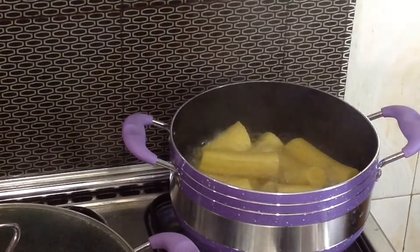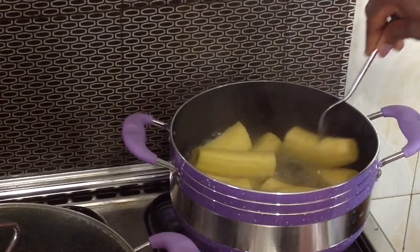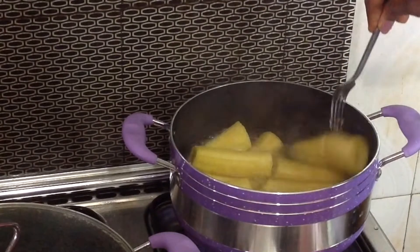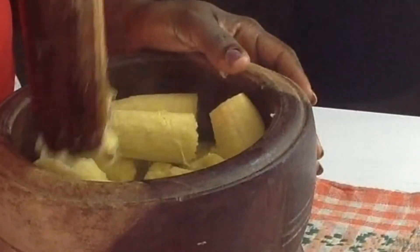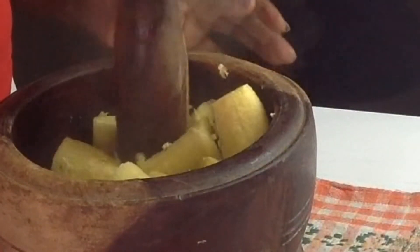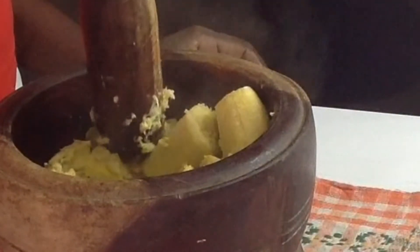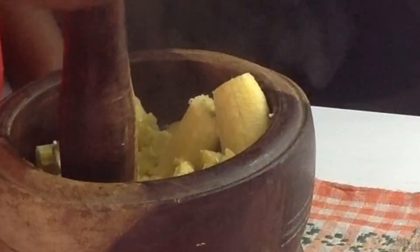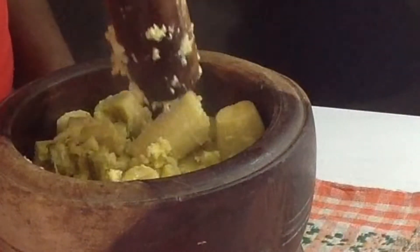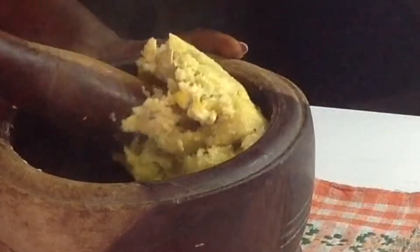I'm checking the plantain and it's done. Now this is my small mortar and pestle — I'm going to be adding the plantain inside and gently mashing with the pestle. As you can see, do it gently, just gently mash — not too smooth, roughly mashed, just like this.